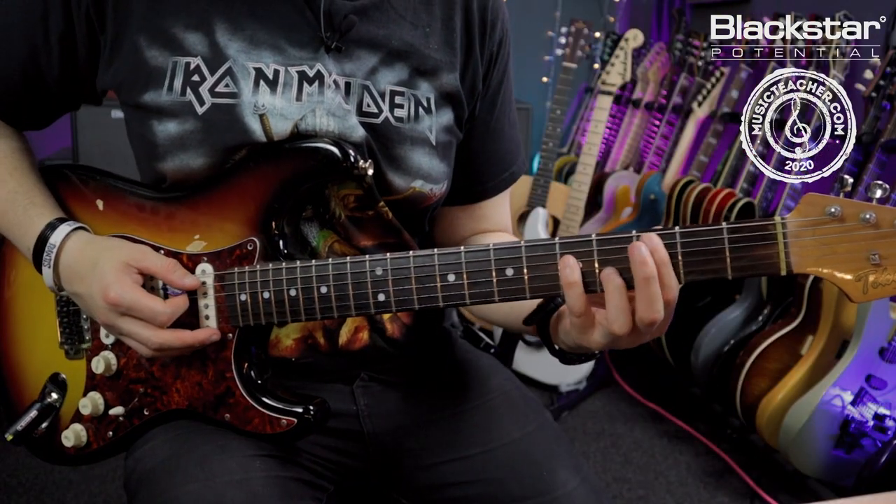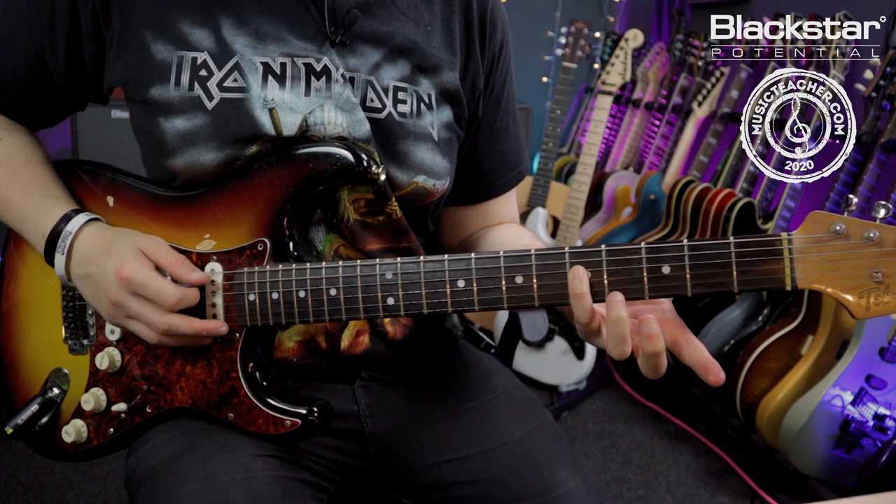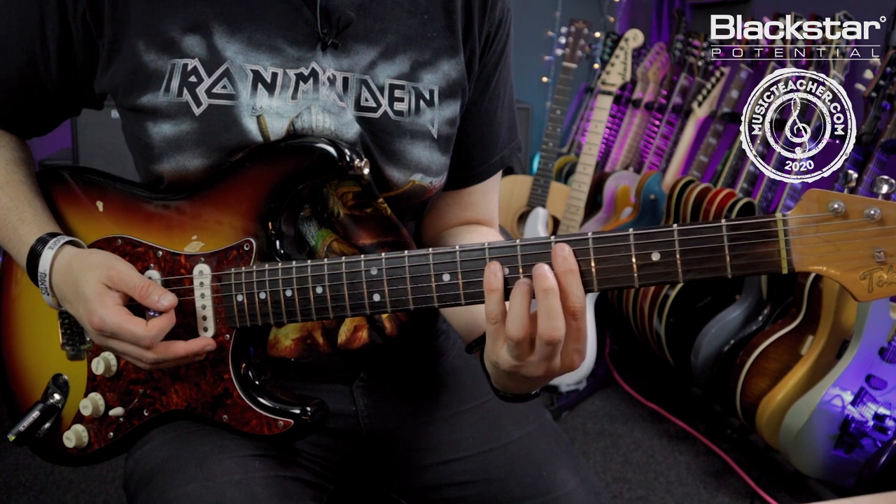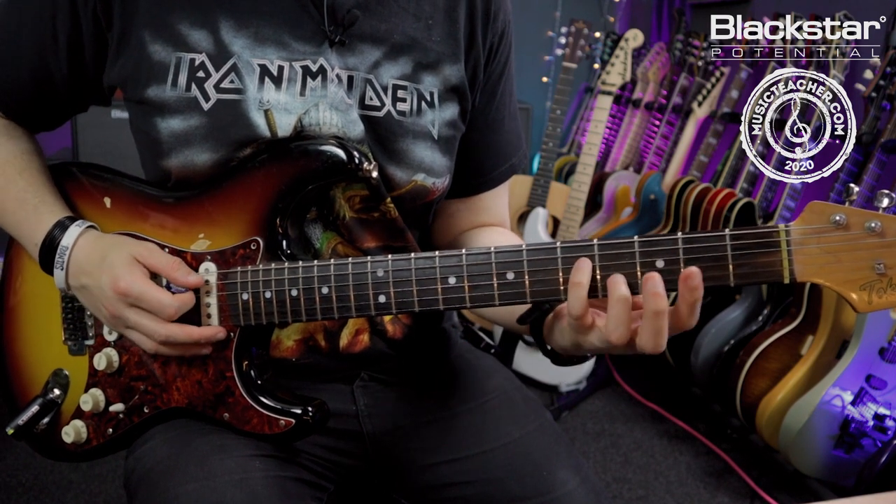Once I'm then in that 3rd fret power chord position, I'm taking my index finger off once more, playing the open A with the 5th of the D, playing that 3rd fret on the E string again, and then jumping to this 5th fret power chord on the A string.